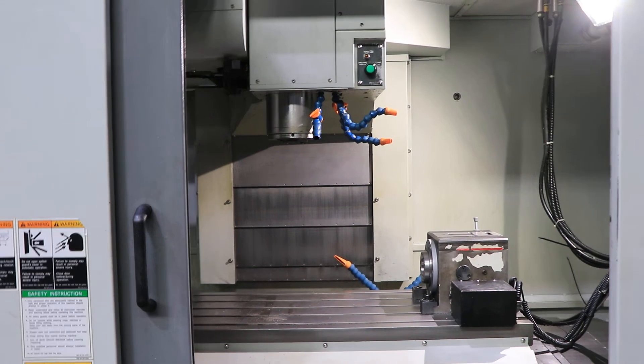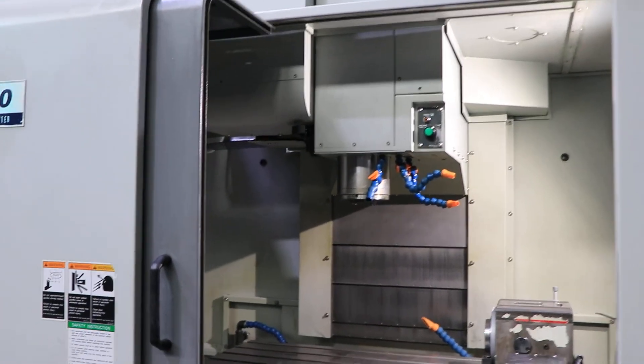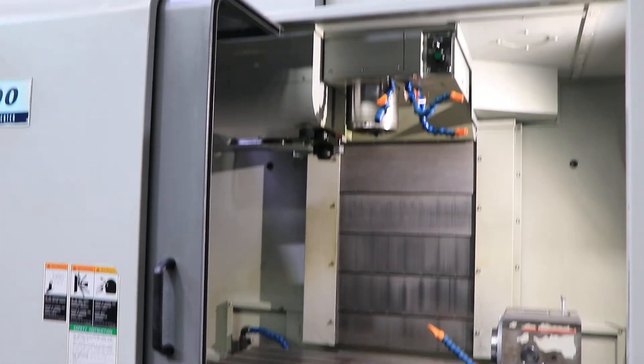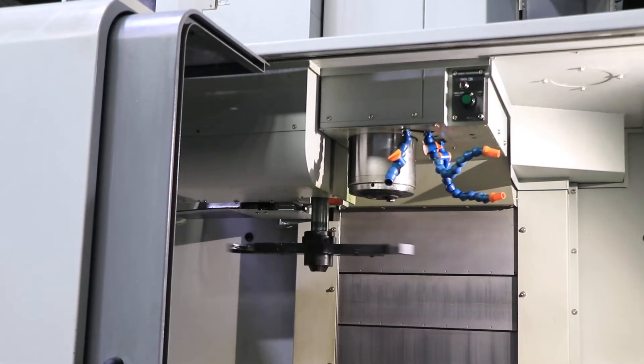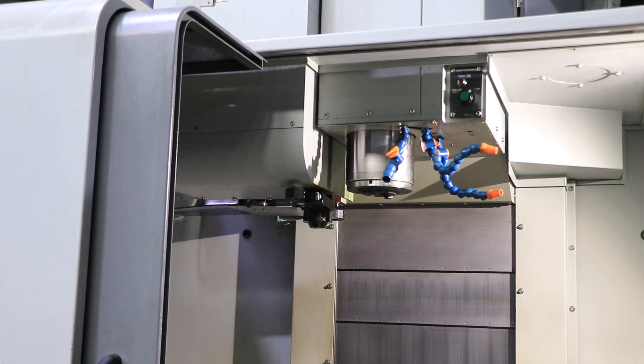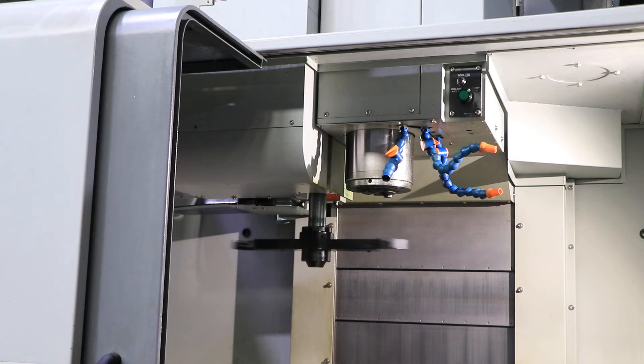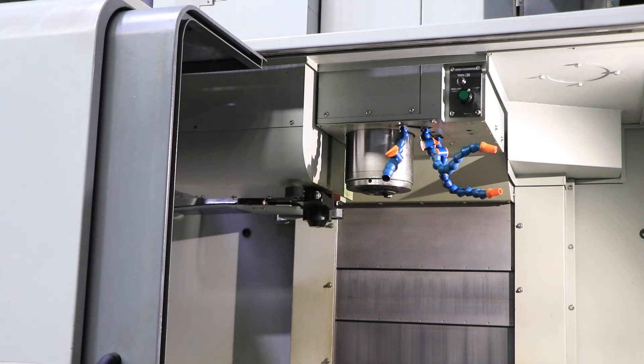It has a 24-tool ATC capacity. We'll do a tool change. The machine also has coolant through spindle.